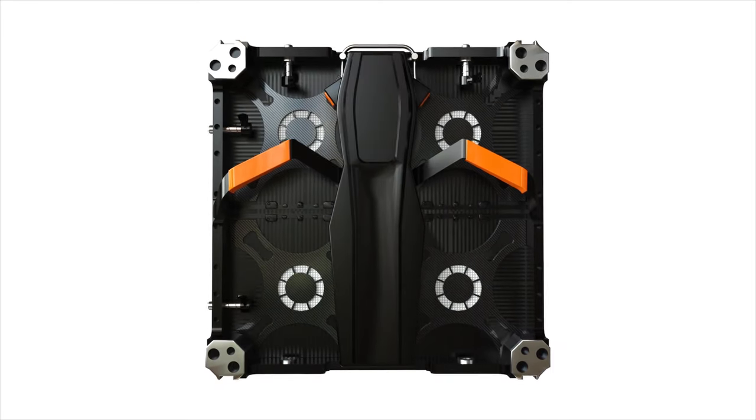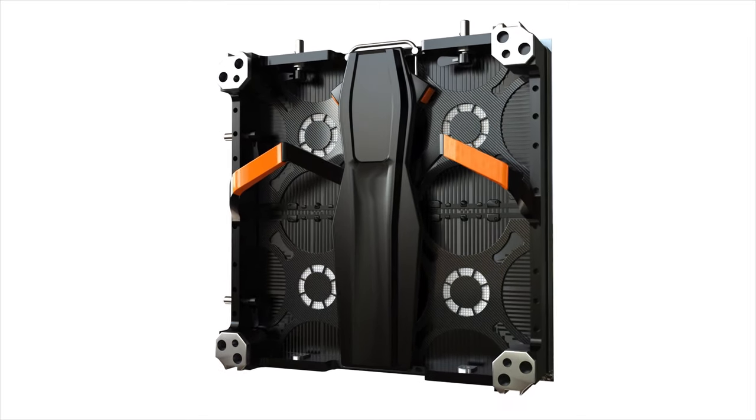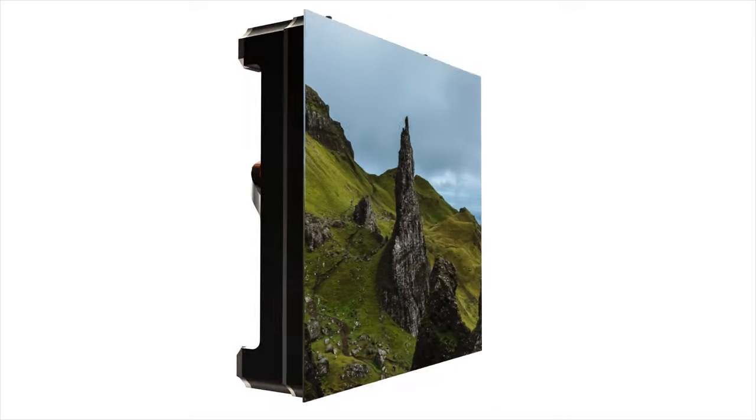BrightLink's seamless LED video wall panel series will allow you to create seamless LED video walls of any size for indoor high-definition theater rooms and large-scale extremely bright outdoor billboards, concert displays, and digital signage.